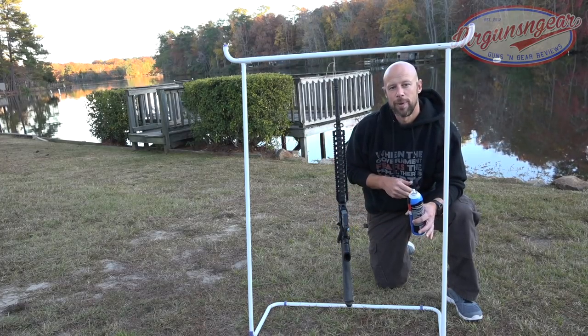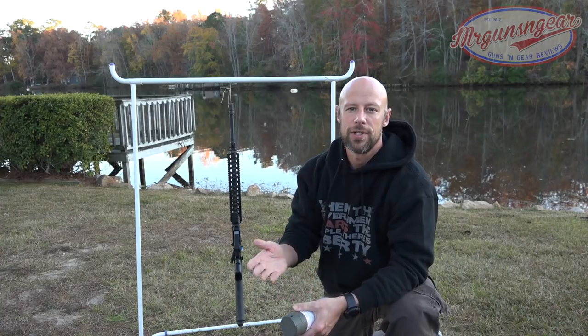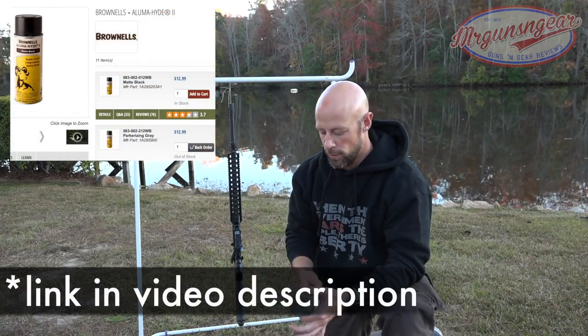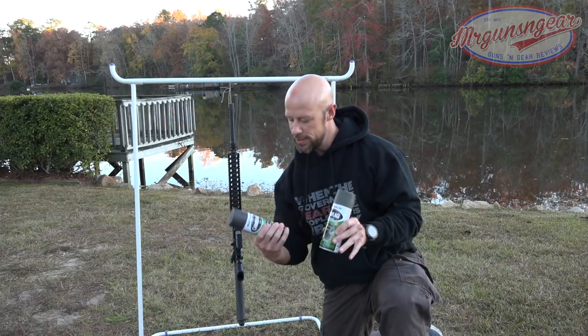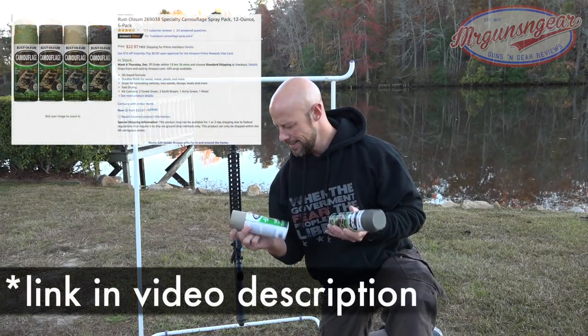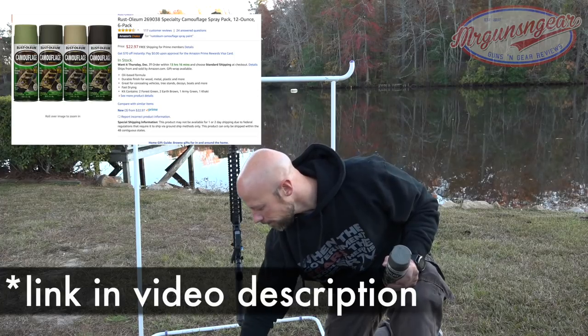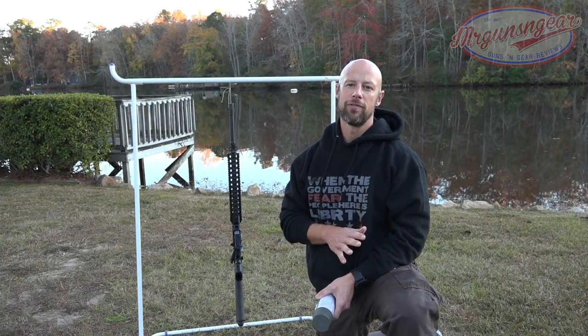If you want something super durable, this is not the process for that. I recommend Cerakote, Duracoat, and Alumahyde 2 from Brownells — those are much more durable than what we're going to use today. What we're using here is Rust-Oleum camouflage spray, which comes in six and twelve packs on the internet. What we're going to do now is just lay down the base coat — paint the whole rifle one color.